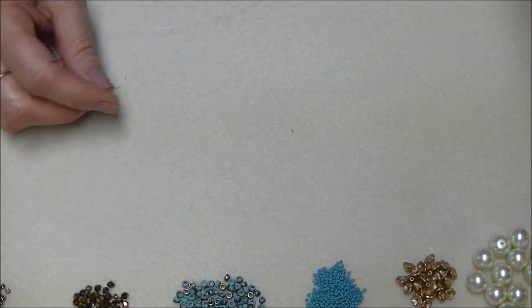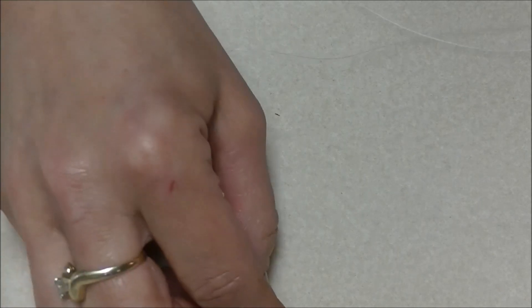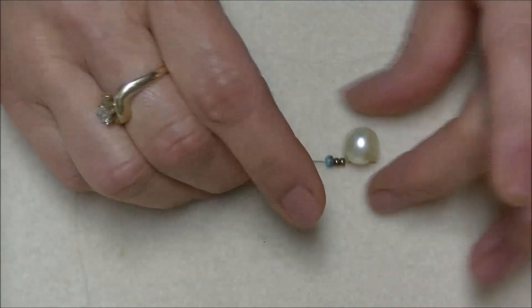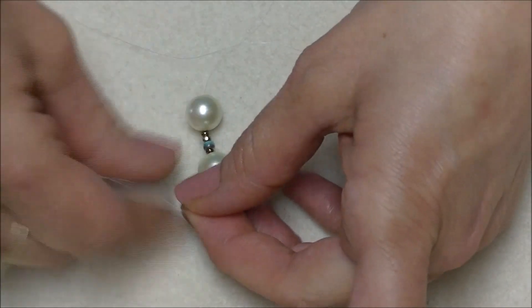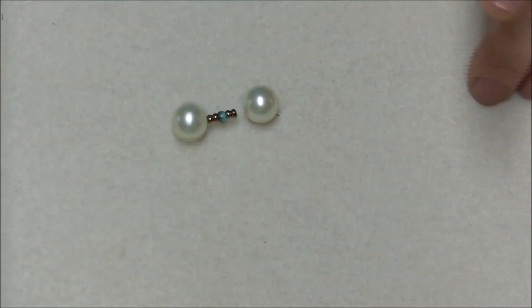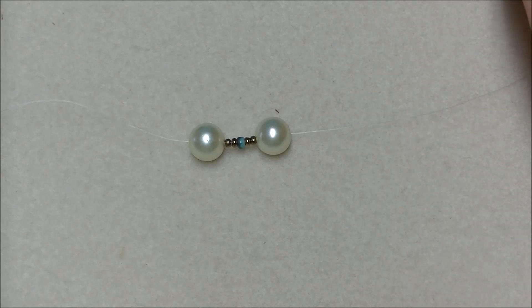What we're going to do is start by picking up a 12-millimeter pearl, two 8-0 seed beads, a 6-0 seed bead, two more 8-0 seed beads, and a 12-millimeter pearl. Bring them down to the end of your thread and leave a pretty good length of tail — about 12 inches — because you'll use it for your clasp. That's what you should have on your thread so far.